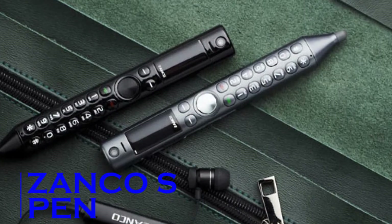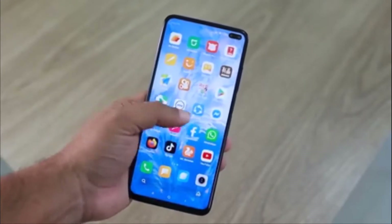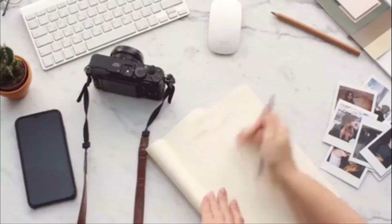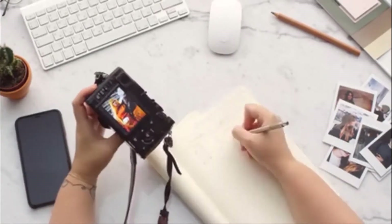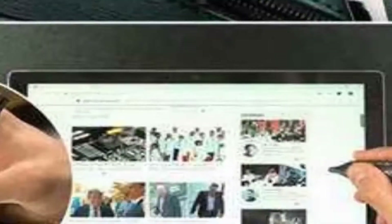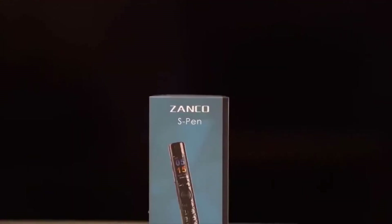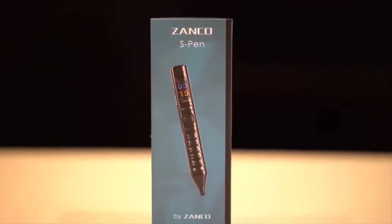Zonko S Pen. While most of us like smartphones with unbelievably large screens, more and more people are getting bored of them. In all honesty, there is little room for innovation left in the same old smartphone designs and operating systems. Well, your wish to give something new a try has come true. While the Zonko S Pen looks like a pen, it actually works as a Bluetooth controller and a mobile device.